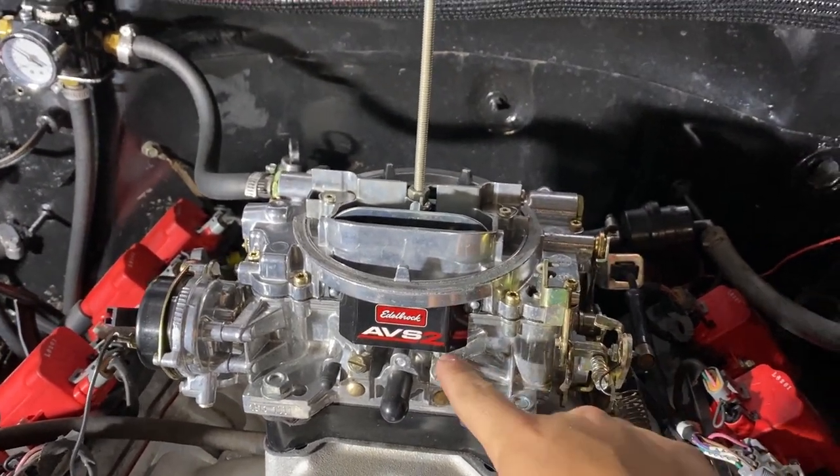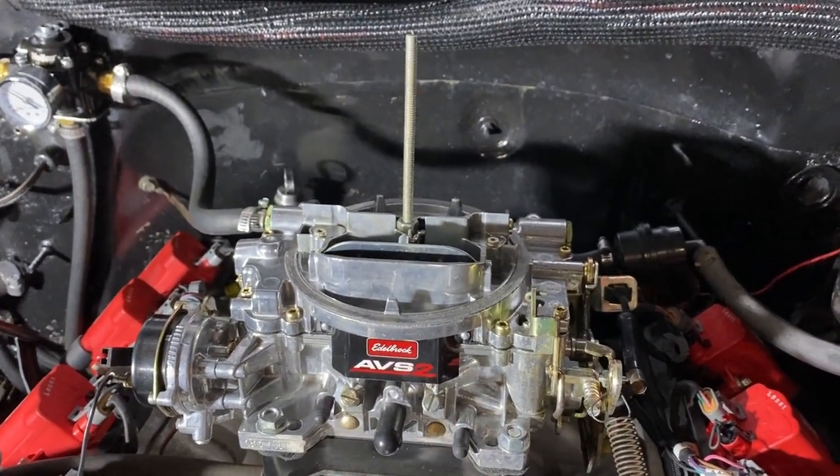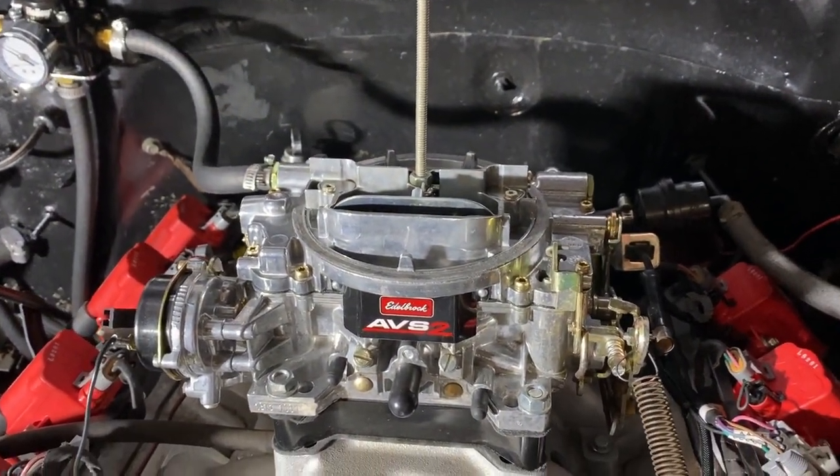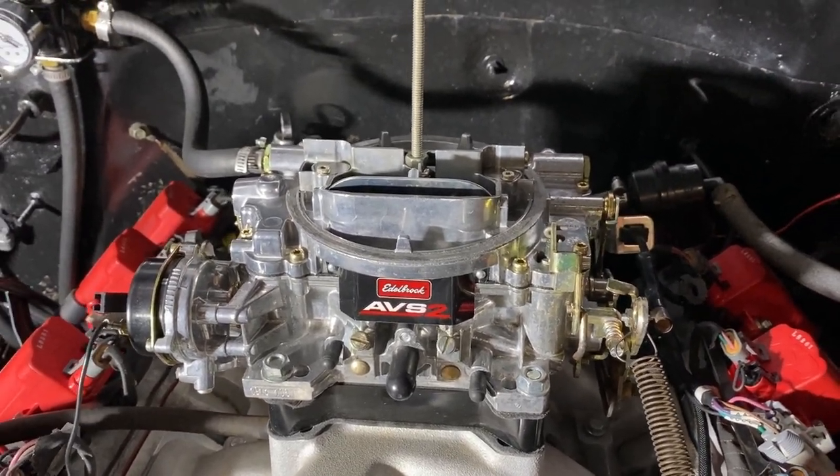That's how you tune in your idle mixture screws — very, very important for idling. Otherwise it would hit like a thousand RPM and just want to die. It'll run like crap. So that's very important.